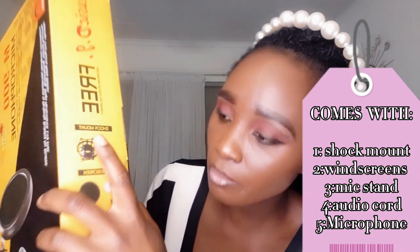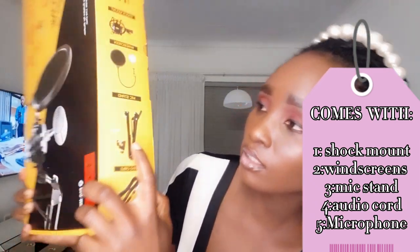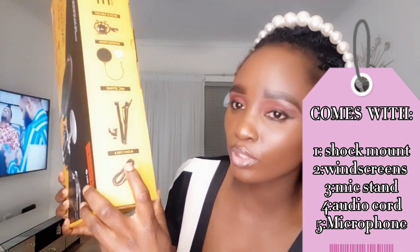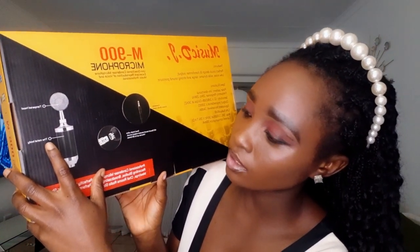This microphone comes with a shock mount, a windscreen, a mic stand, and an audio cable. The specifications — this is the mic, it has a metal body and tapered head. The polar pattern is unidirectional, and there's a frequency response listed — I don't know all of these things.